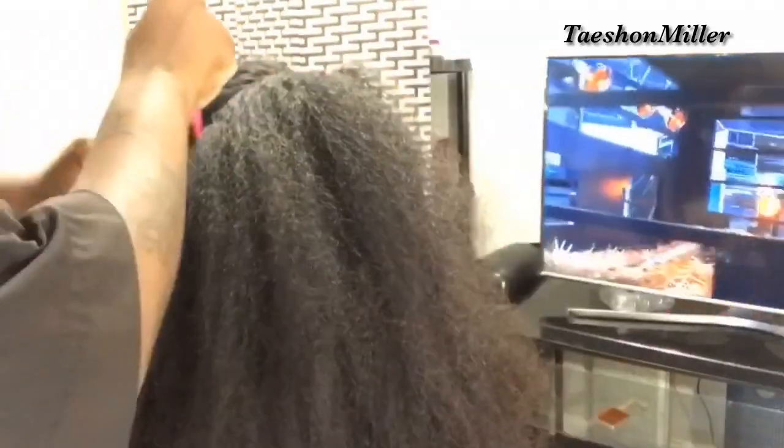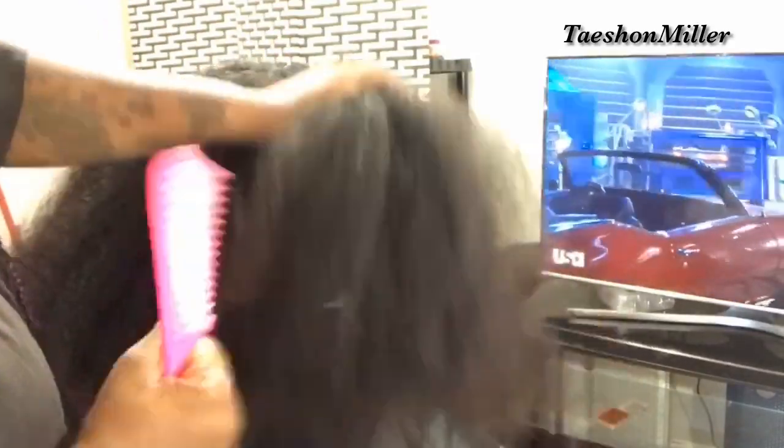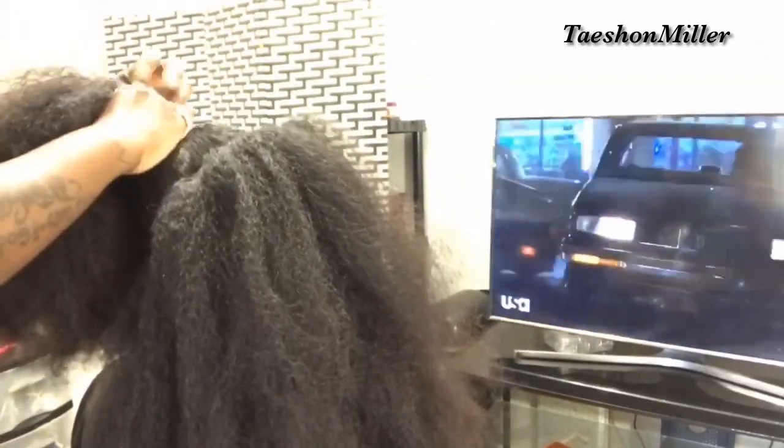I will also be showing you how to manage it. For those of you that don't have a stylist and you have long, thick hair, I will be showing you how to do it yourself at home. At the end of this video, I will show you all how to do a blowout as well, so enjoy.